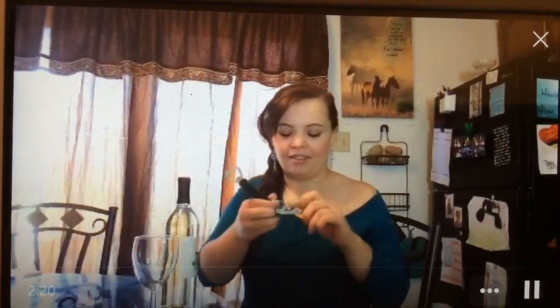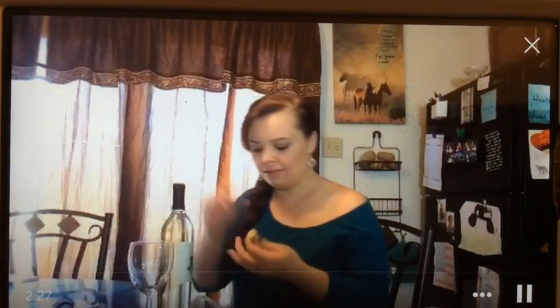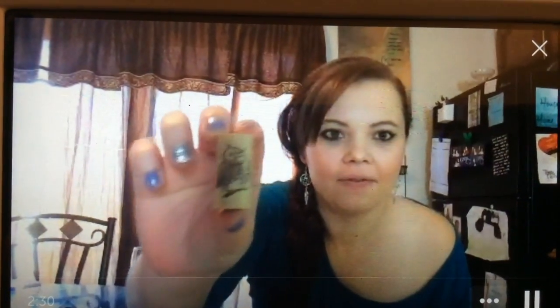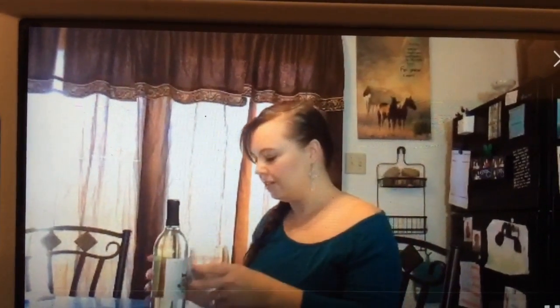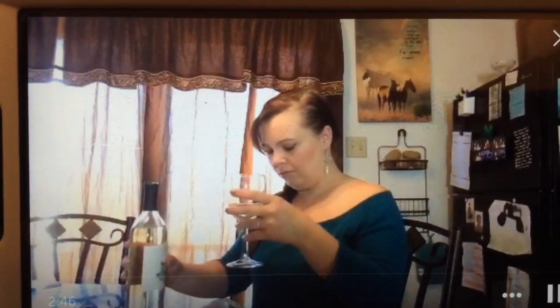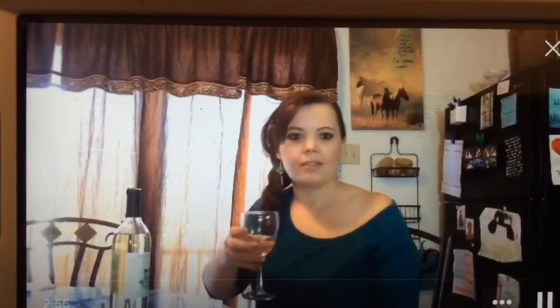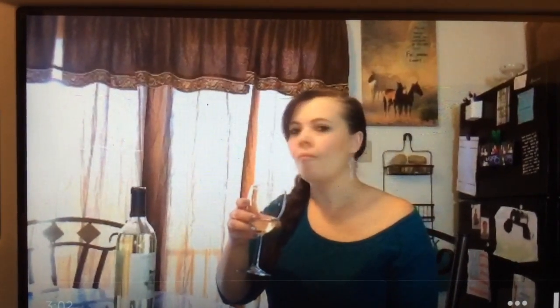It's even got a winking owl cork! It smells really good — this is so cute, look at that, it's got an owl and it's winking. I like owls, so that's what intrigued me. It's almost completely clear, and it smells really good.